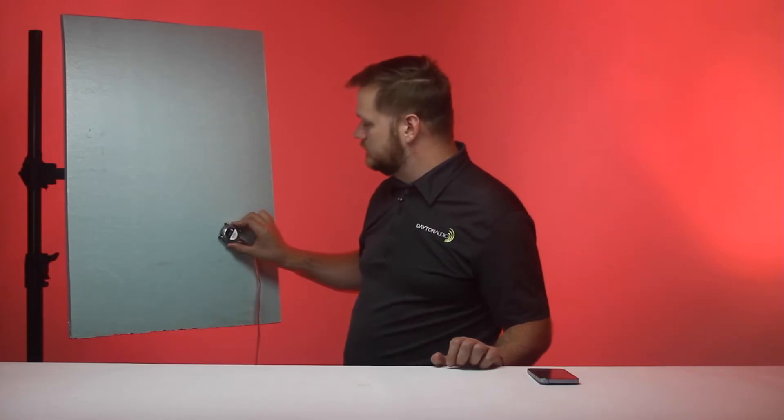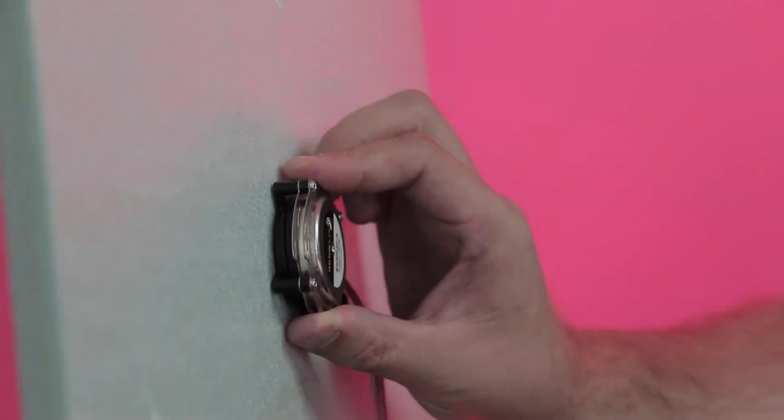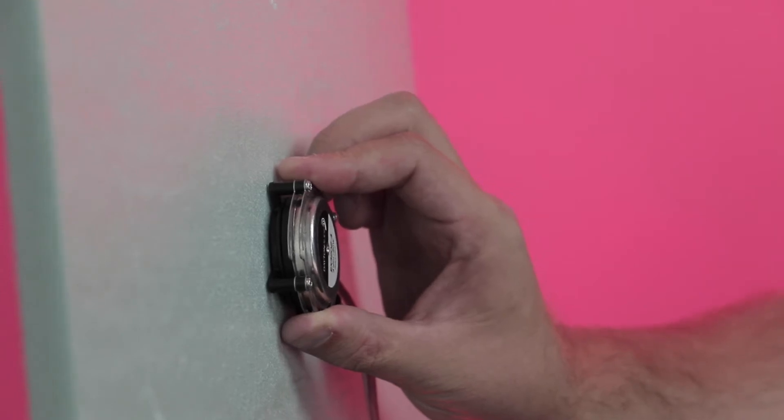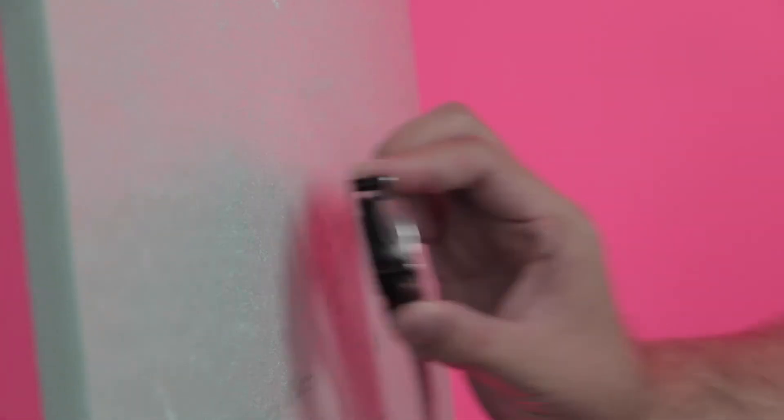Exciters are easily one of the most fascinating pieces of audio equipment over the last decade. You can hook them up to an amp and connect them to just about anything to turn them into a speaker. Dayton Audio is now taking the Exciter to the next level with our exclusive IMS, or interchangeable mounting system.